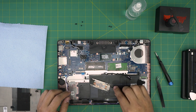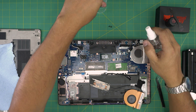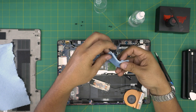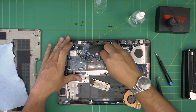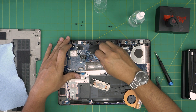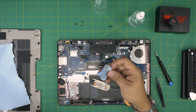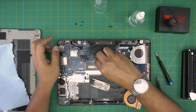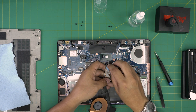Now let's clean up the old thermal paste. Grab a piece of workshop towel and spray a lot of isopropyl alcohol on it — make sure it's nice and soaking. Gently wipe over the CPU, going back and forth. It will pick up the chunks of thermal paste. Once it's clean, flip the towel to the clean side and do a second pass. There we go — it's clean.